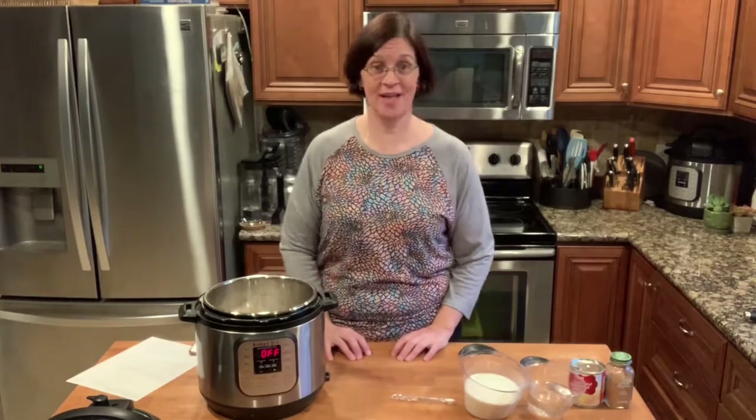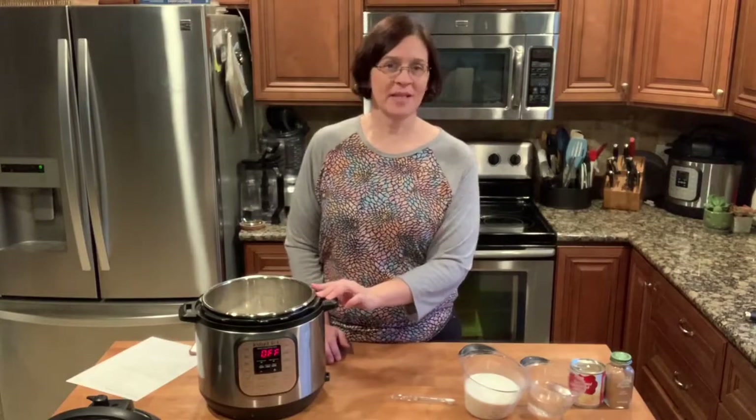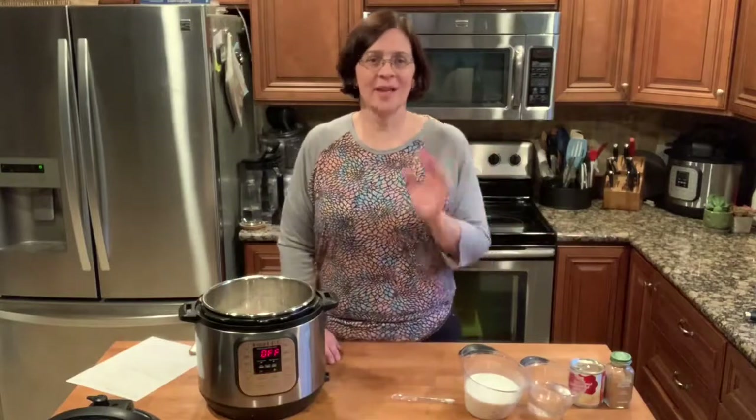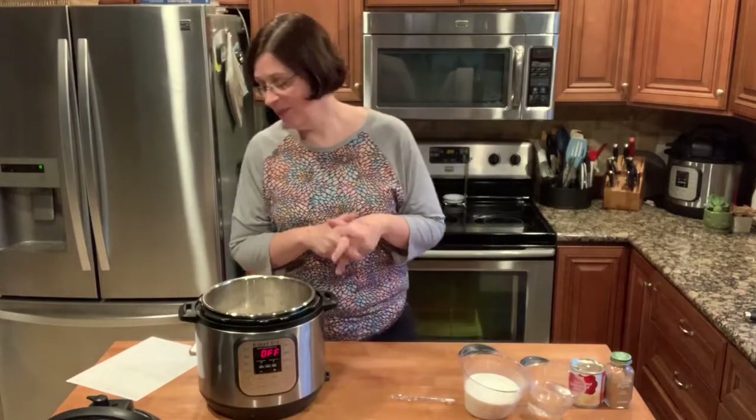Hey everyone, welcome to Adventures in Everyday Cooking, where every day should be an adventure in your kitchen. Today's adventure takes me to the Instant Pot once again, and we are going to do a dessert. I stumbled across this recipe looking for Instant Pot dessert recipes and I thought it was fascinating. I love rice pudding, so it's like a Mexican rice pudding of sorts. The title of the recipe is called...